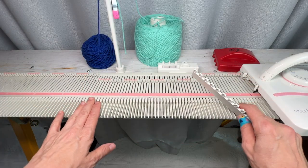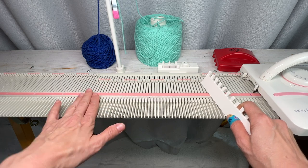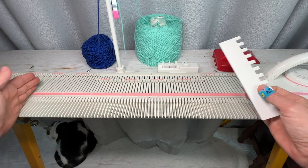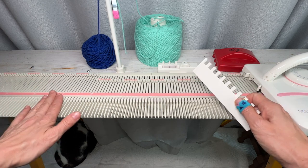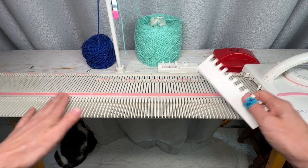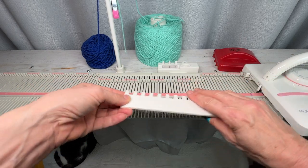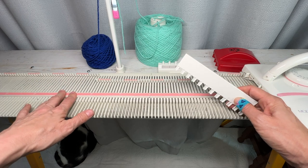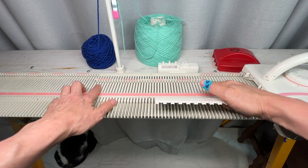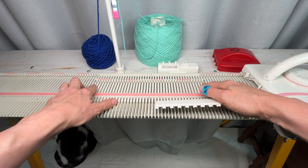I'm going to make a miniature one so you can see the process, the stitch pattern, and the trim. You'll make a much bigger one and I'll put the number of needles to cast on and rows you'll need in the description — it's going to be exactly the same process. I need a multiple of eight stitches plus one, so I have 41 stitches; you'll have a lot more.